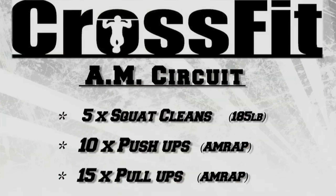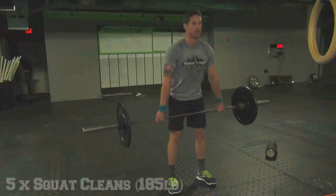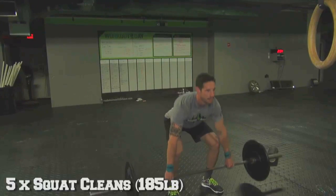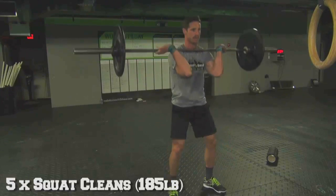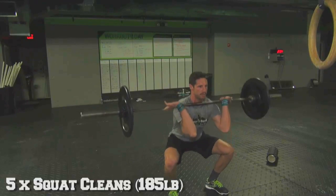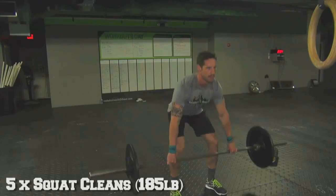Friday morning: the 20-minute AMRAP of five squat cleans at 185, followed by 10 push-ups and 15 pull-ups. The difference between the squat clean and the power clean is that instead of trying to pull the bar up, as you pull your body under, Nate is going to extend his hips. Once his hips are open, he's shrugging and pulling his body against the bar, under the bar.